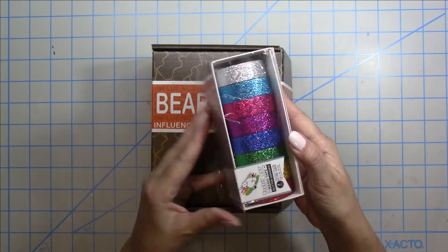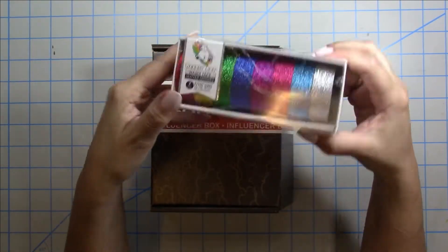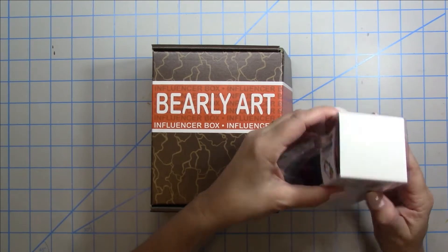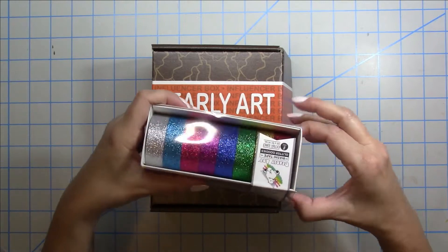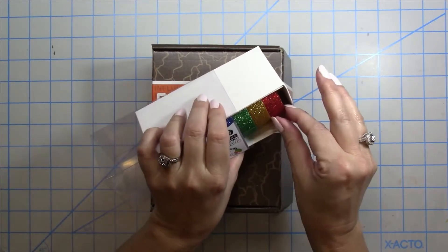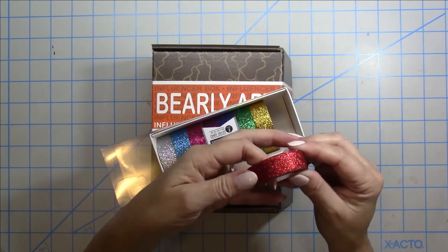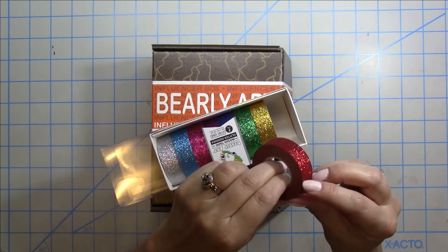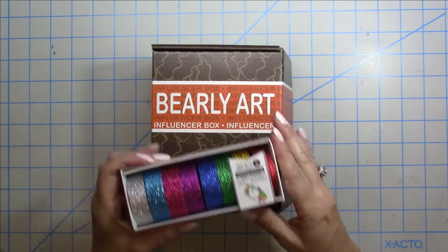They sent me a box of glue as well as a super duper sparkly washi tape. I'm really excited about the washi tape because I love my washi and I really want to use this in my planner. I went ahead and opened it up and it's really super sparkly. You get a lot in these rolls — that is a chunky roll of washi — and the tack is just right, so it's going to be perfect for going in my planner.